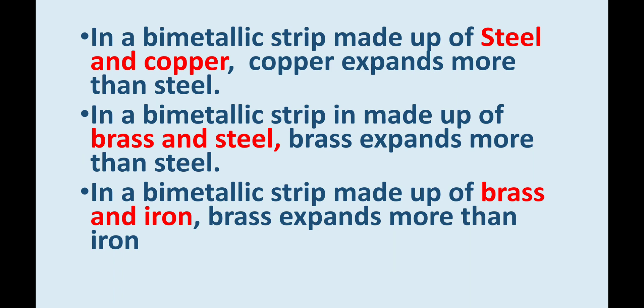If a bi-metallic strip is made up of steel and copper, copper expands more than steel on heating, and therefore on cooling, copper contracts more than steel, because the strength of the bonds between atoms in copper is weaker than that of steel. The same is observed for brass and steel or brass and iron — brass expands and contracts more than steel and iron, because the bonding strength between atoms in brass is much weaker than that of steel and iron.